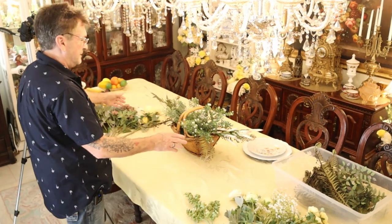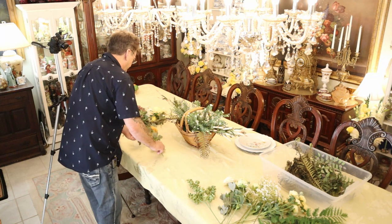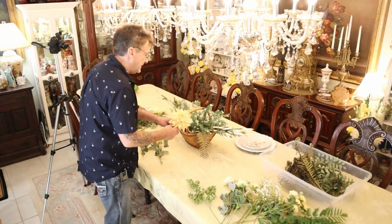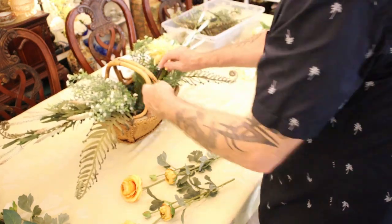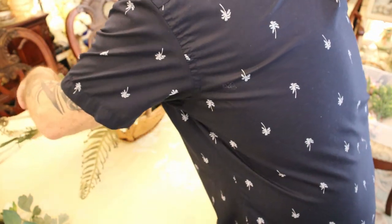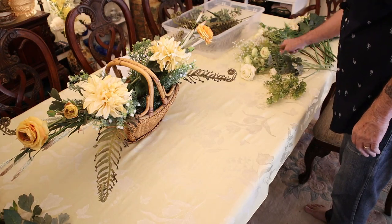We build our base — this is how I think, just to help you think. Build our base, and because we have orange in the dinnerware, this is as far as I'm going to go with an orange. This wonderful giant dahlia in the center. Let's look at our rusty melon — orange melon, if you will — maybe let them come out beyond the giant dahlia. I want to see that bud too; I don't want to bury that bud.